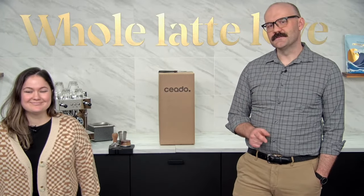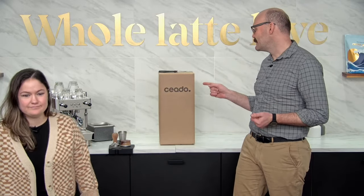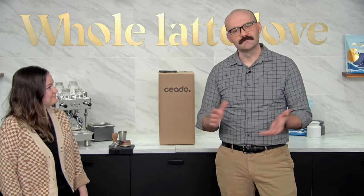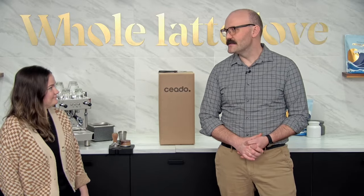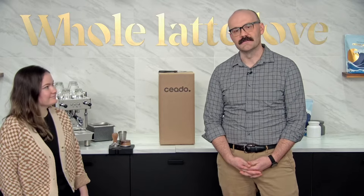Hey, thanks for joining us for our last live stream of the day. Got Missy with me right here. In this one, what we're going to do is unbox and dial in a Chiato E5 Pro. It's a great grinder — a really good espresso-focused grinder that does everything you ask it to.